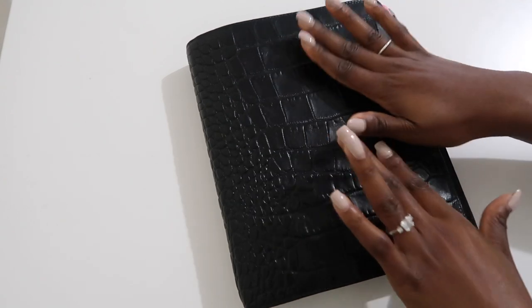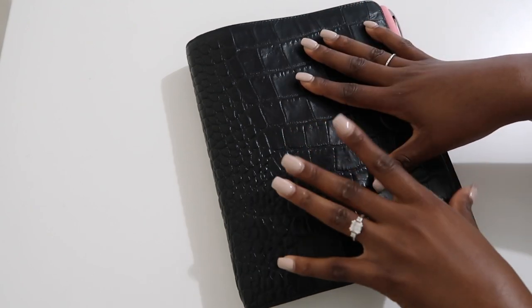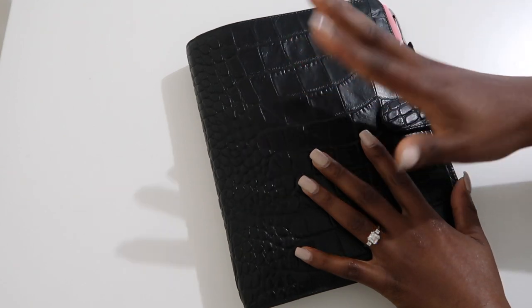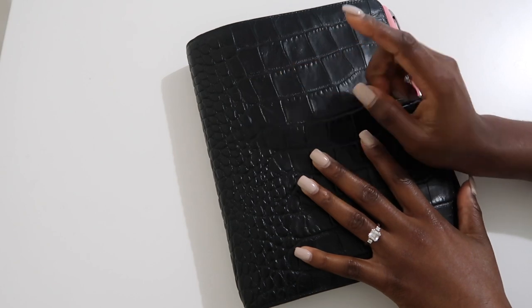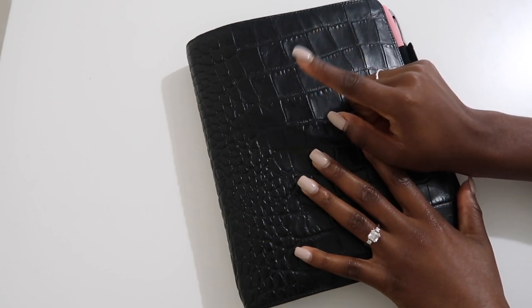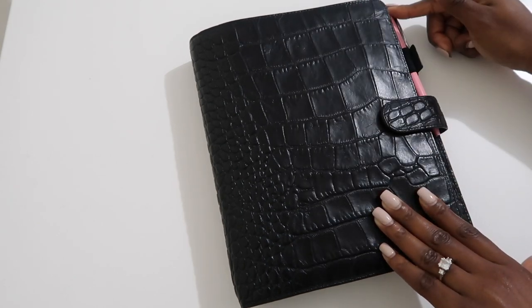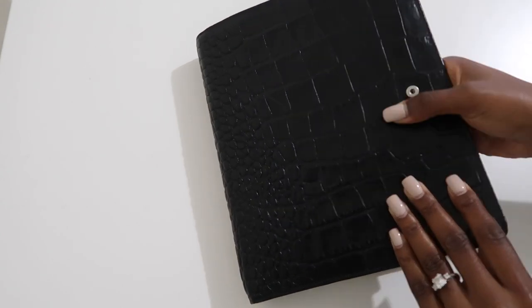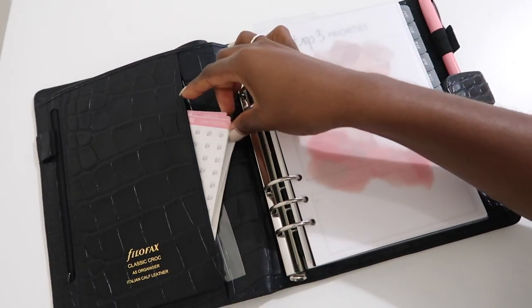Today we'll be doing planning, which is still related to budgeting because my planning and budgeting go hand in hand. I figured I would come on here and show you all how I use my planner to budget. This is a Filofax — it's actually my mom's; she let me borrow it.